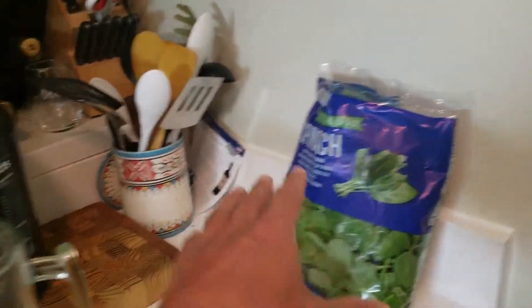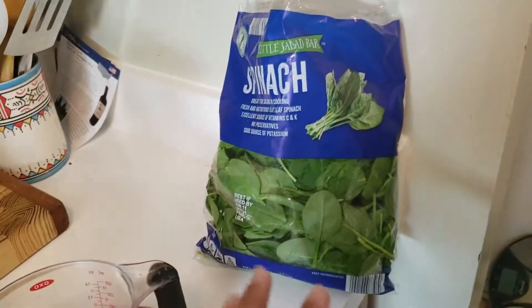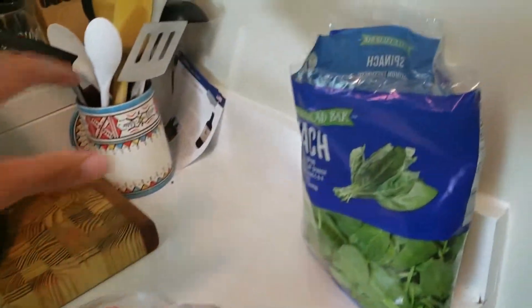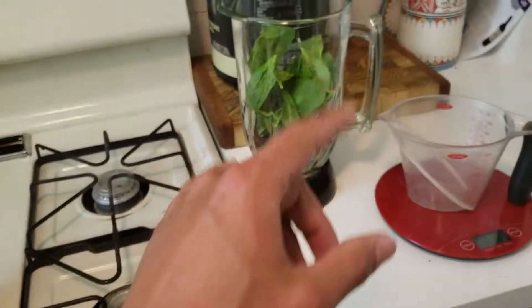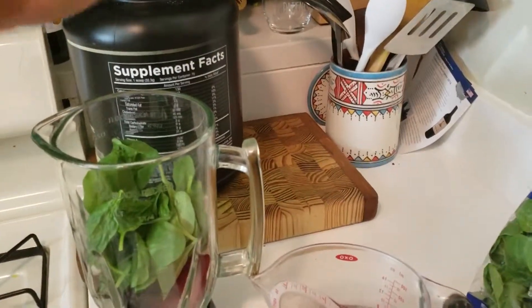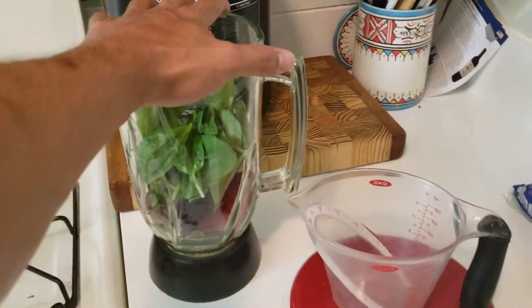Next up is baby spinach. I'm going to put a handful into the blender. On MyFitnessPal you can literally type in 'a handful of spinach' and it gives you an estimate of the calories. Since spinach and leafy greens are so low in calorie, I don't really measure these to the T compared to fruit, carbohydrates, or fats. Vegetables are usually very low in calories so I eyeball them. But if you're being strict about it, weigh it out — the nutritional labels are on the back, or type it into MyFitnessPal.